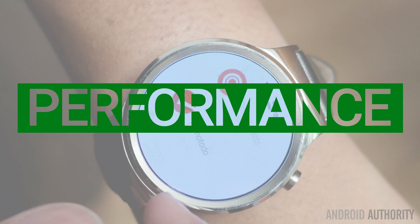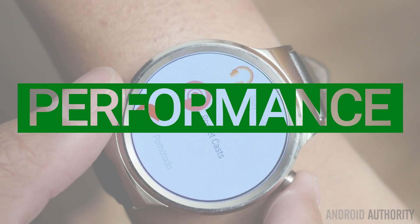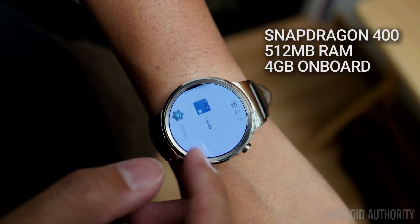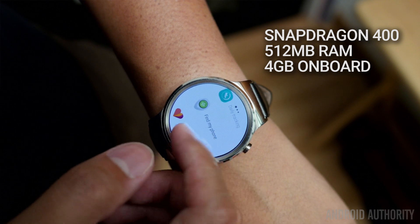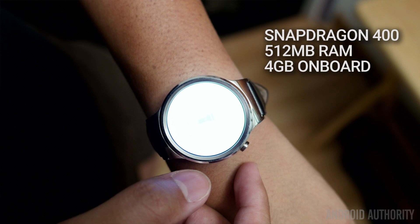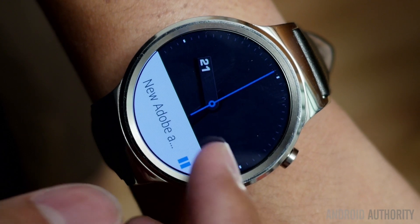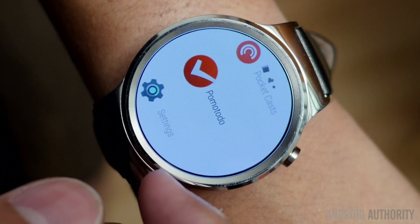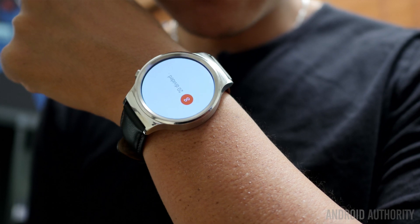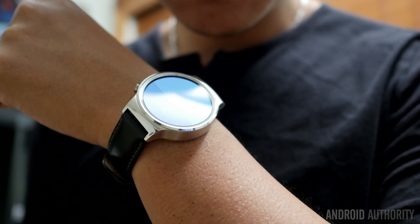It's a little tough to talk about performance on an Android Wear device because there isn't much to do other than swipe around notifications and cards, and occasionally talk to it. The Snapdragon 400 processor is backed by half a gigabyte of RAM — pretty much the standard package you'd expect with most Android Wear devices today. In daily usage, there were no problems getting applications to load, having notifications pour in, or getting health metrics. Performance is reliable across Android Wear watches, and the Huawei Watch is little different.